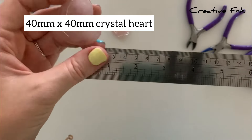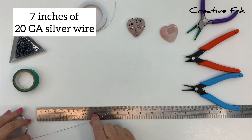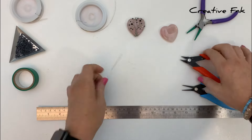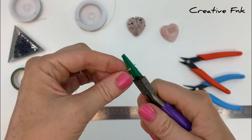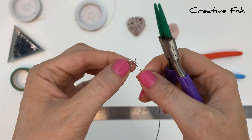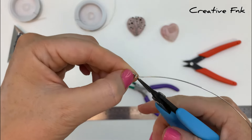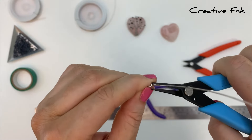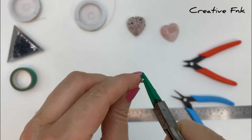For this design we use a 14mm by 40mm crystal heart. For the first part we're using 7 inches of 20 gauge dead soft silver wire for the bail and the circle shape on the back of our pendant. To make the bail, leave a little piece straight on the end and bring the wire around round nose pliers for two full loops for a nice strong bail, then bring the tail piece around the other piece of wire, crimping it down nice and tight.